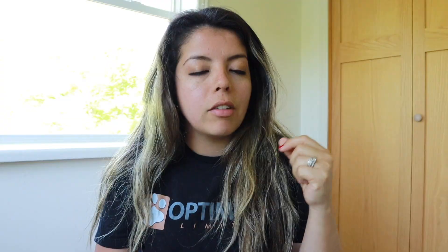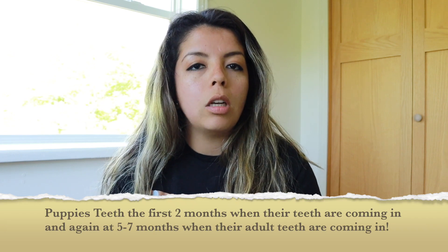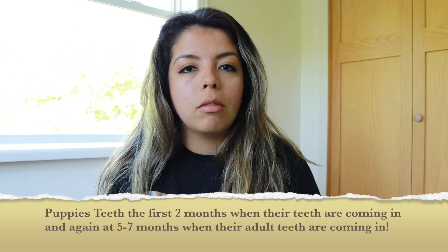You can use chew toys to replace every time you see them chewing on something you don't want them chewing on, such as your shoes, the baseboards, or the edges of your carpet. If you see them chewing on anything you don't want, just gently replace whatever they have with their chew toy. And every time you see them chewing on their chew toy on their own, praise them — you can praise them or give them a treat.